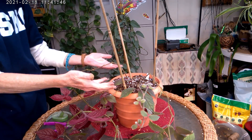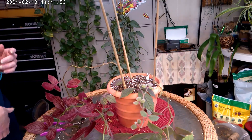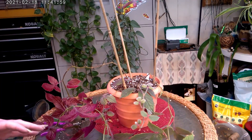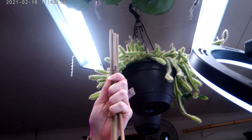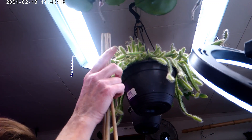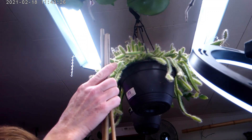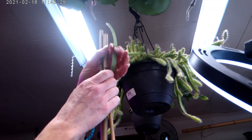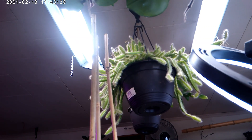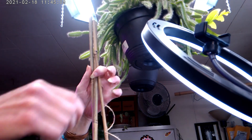I'm just getting them centered as close as I can — it doesn't have to be perfect. Up here at the top I've got them all down in the bottom of the pot. Now at the top I'm going to take my velcro tape — actually, I'm not going to use the velcro tape, it's going to stick out like a sore thumb. I'm going to get my twine.